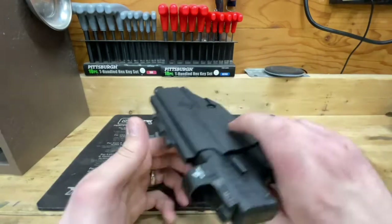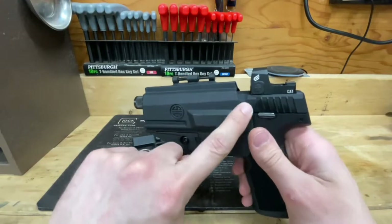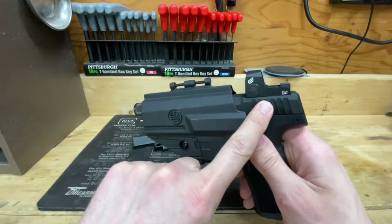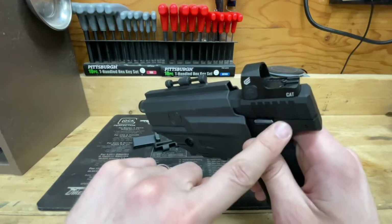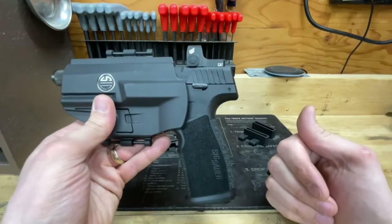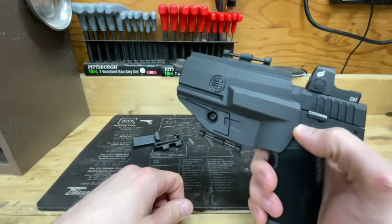The holster body isn't where I really have the issue. It seems to be pretty nice and it does allow enough room. I've got the Sealy Cat optic on top of the P322 — go ahead and check the video we did on that. It's a pretty neat little optic, especially for an application like this rimfire P322.